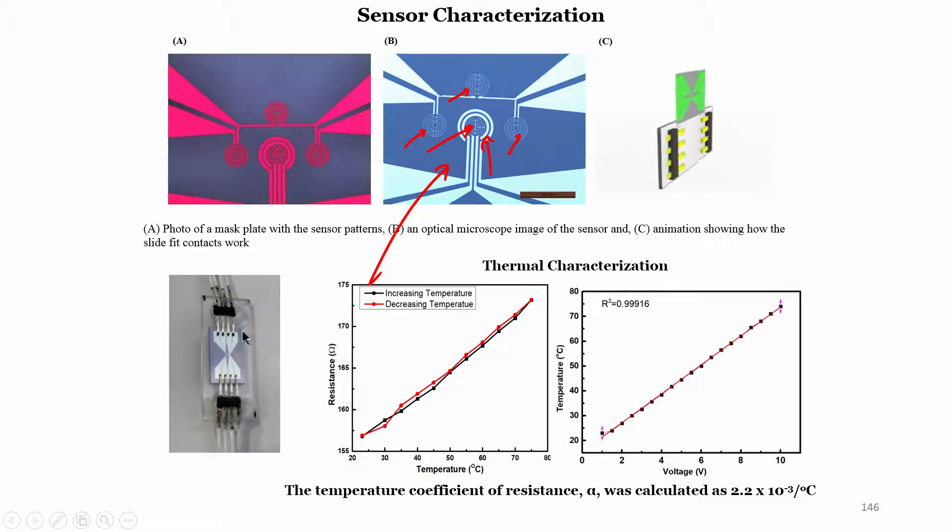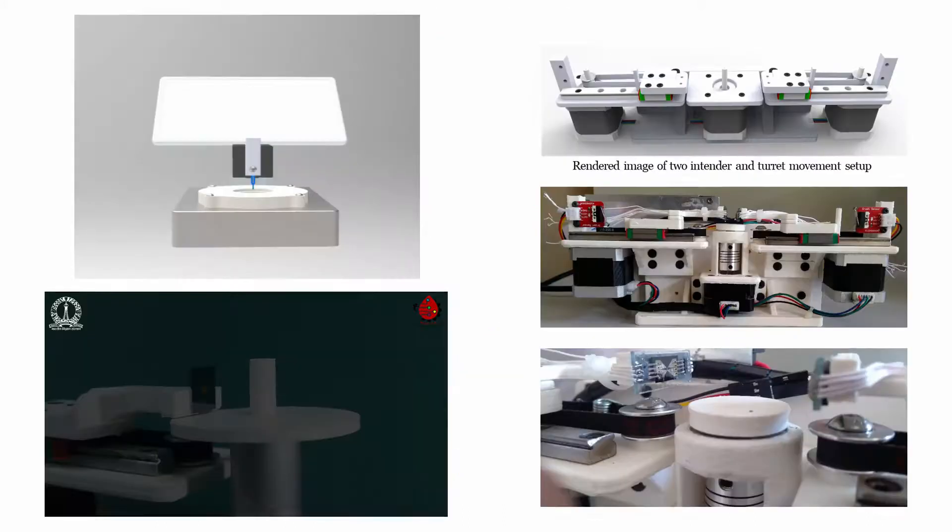Here is the actual photograph of the chip. From the characterization, alpha was calculated to be approximately 2.2 × 10⁻³ per degree centigrade, the R-squared value was very good, and we have also done a hysteresis profile showing increasing and decreasing temperature response.